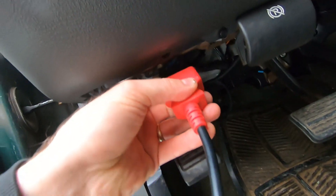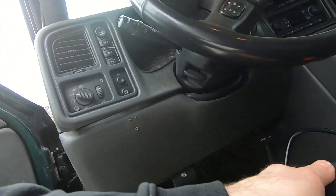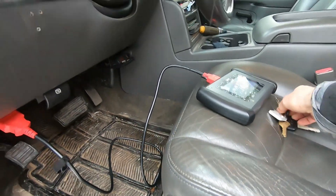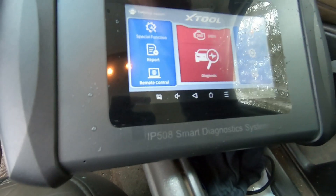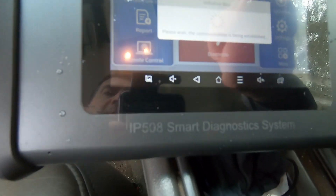You start by taking the connector and plugging it into the computer's OBD2 port underneath the dash, then turn on the scanner and get in out of the rain. Turn the key on the vehicle and click OBD2.